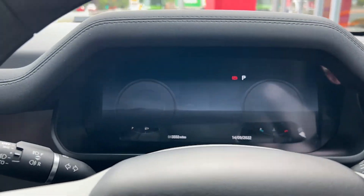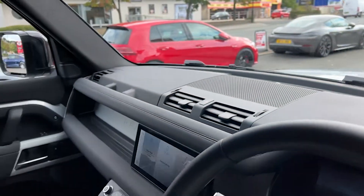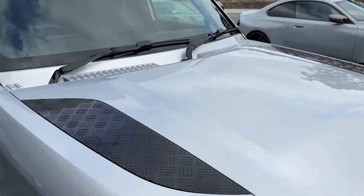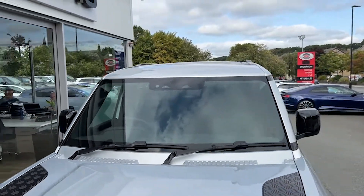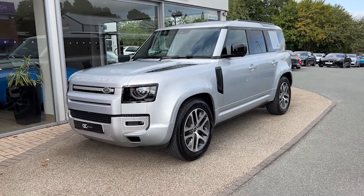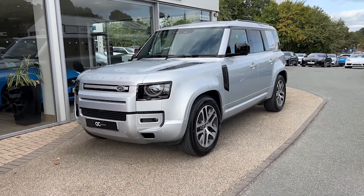As we step out to give you another look from the front, this vehicle is now live on our website. To view pictures or read more specification, please go to gcmotors.co.uk. If you'd like to speak to us, you can call us on 01423 500017.